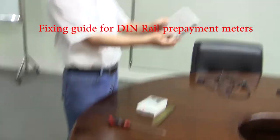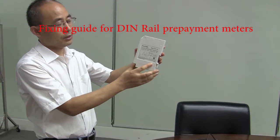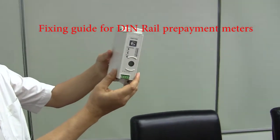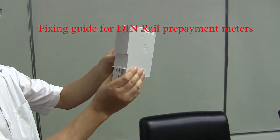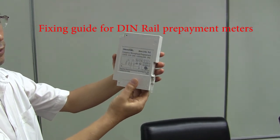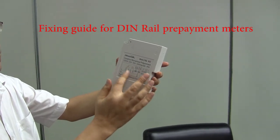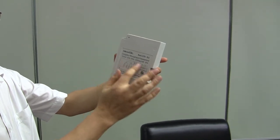This one is a meter — we can see that it's an MCU, meter control unit. That's the diagram showing how to connect the wires by this drawing.